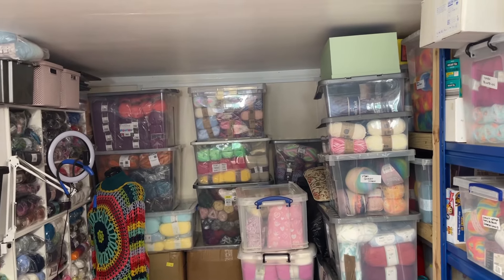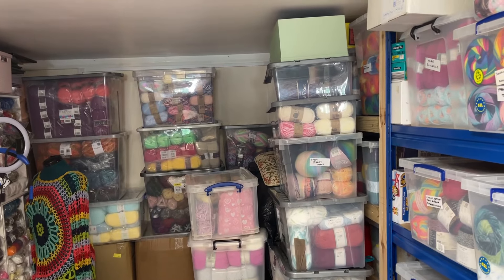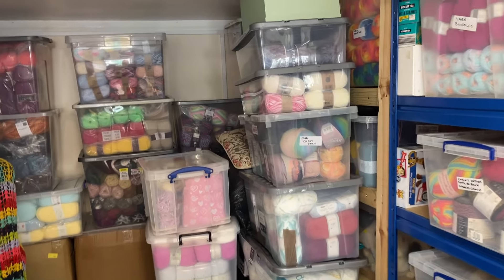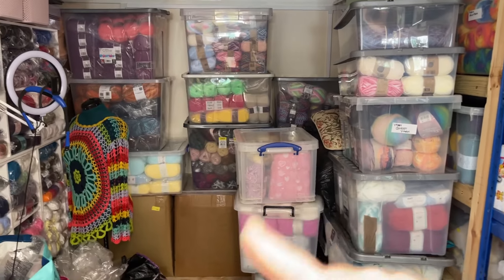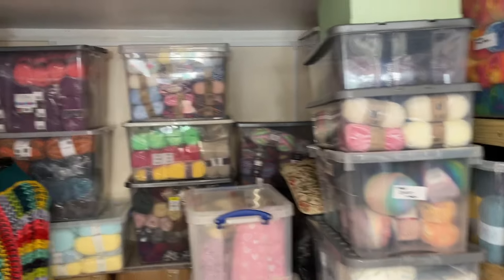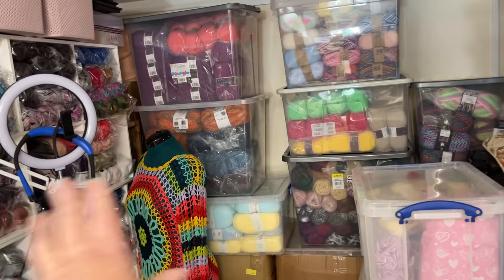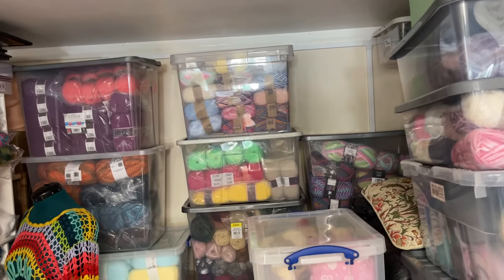Hi everyone. I don't think it looks great in here at the minute, but I'm going to give you a bit of an update because people asked me, when I did the last one, to show the work in progress. I've been working in here today packing orders, so some of these boxes are not in the right place. They've also been moved about because this used to be where I recorded — you can see the ring light there, my mannequin — and I used to have a sideboard where you could see the wall, but now that's all gone.